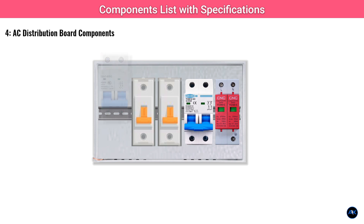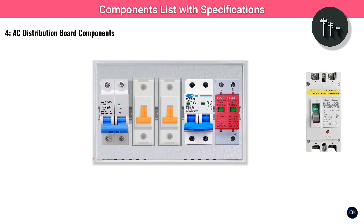A main AC MCB for your total house load, typically 32 amps to 63 amps depending on your total household consumption, acts as the primary breaker for your inverter's AC output to your loads. Crucially, a main AC isolator switch rated for your grid supply voltage and current — e.g. 63 amps or 100 amps, 230V or 400V AC — allows you to completely isolate your system from the grid for safety.